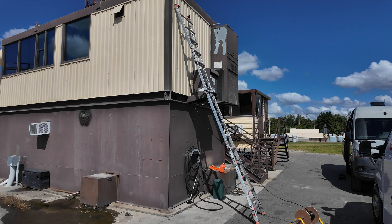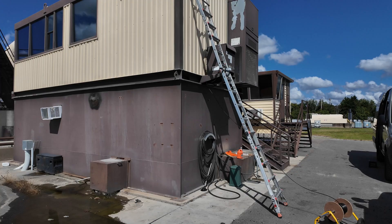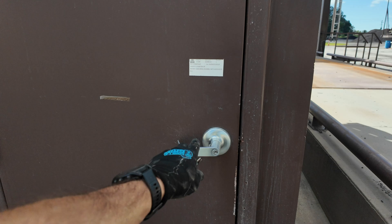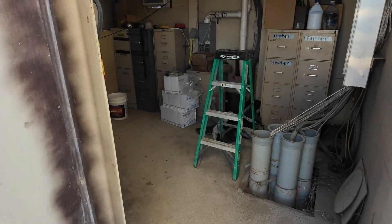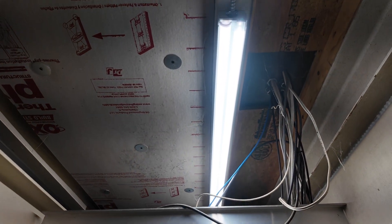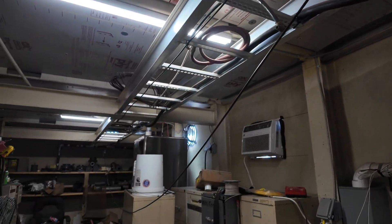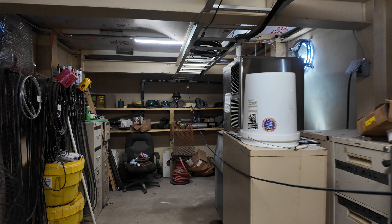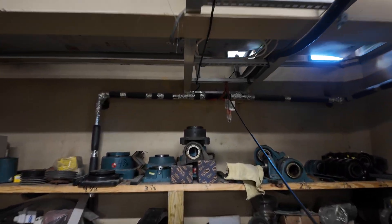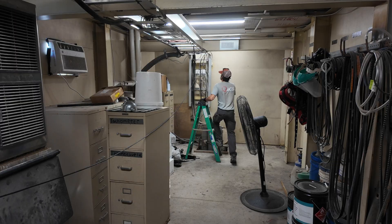Now we're at the tower. Going to mount the wireless unit right up there. Got it cabled through underneath — this is where the cable comes through. Cable goes up into the room, tie wrap it to that cable tray, and that takes us outside to where the wireless unit will be mounted.